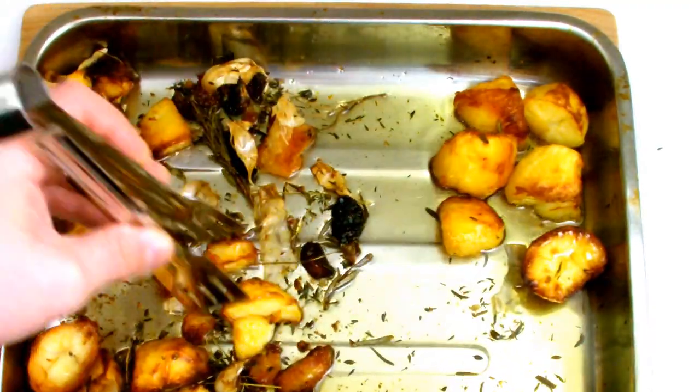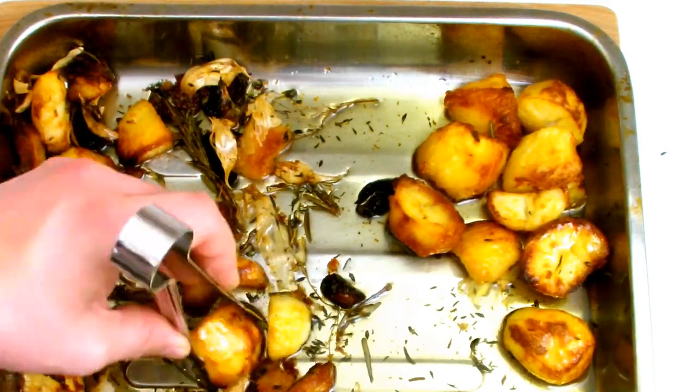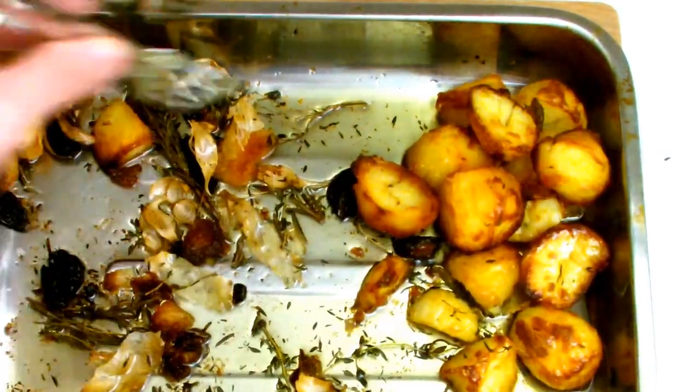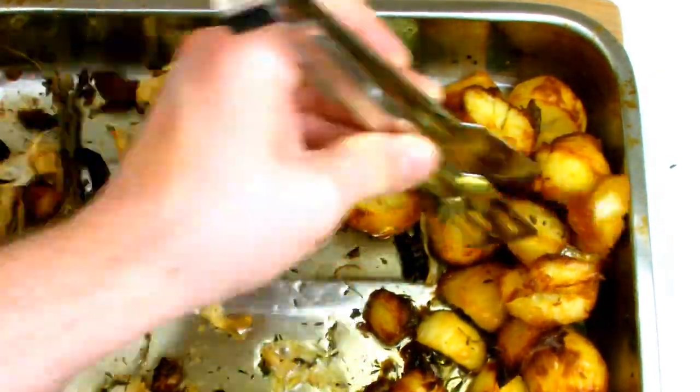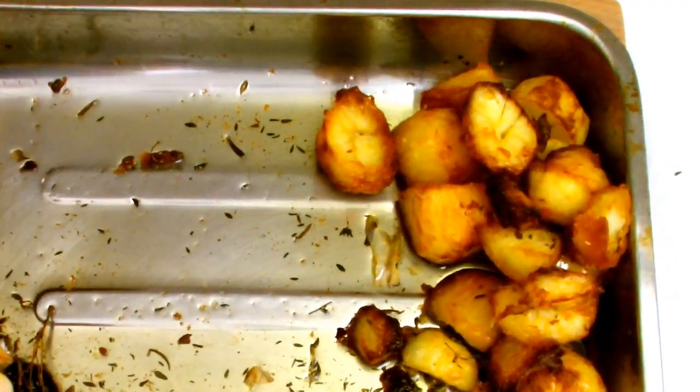Just bear in mind that all ovens do vary so the cooking times are approximate and you may need to adjust them accordingly to the appliance that you use. The oil that you've roasted your potatoes in can be kept to do additional batches if you are catering for large numbers, or you can strain it and use the oil again in other applications such as a salad dressing.